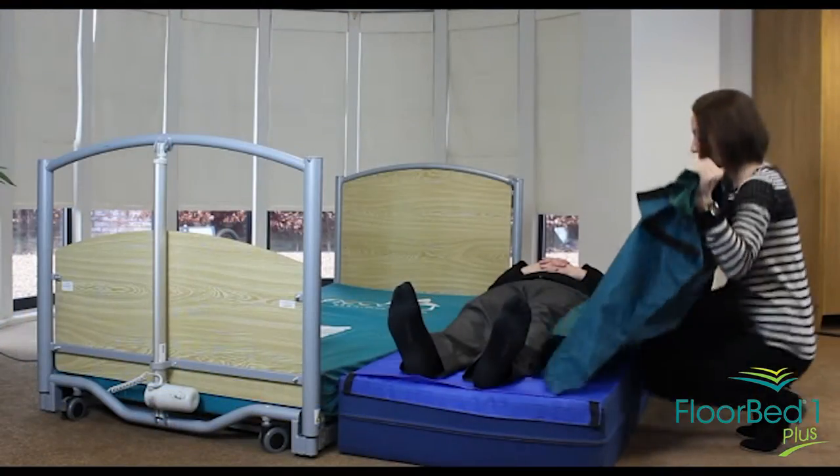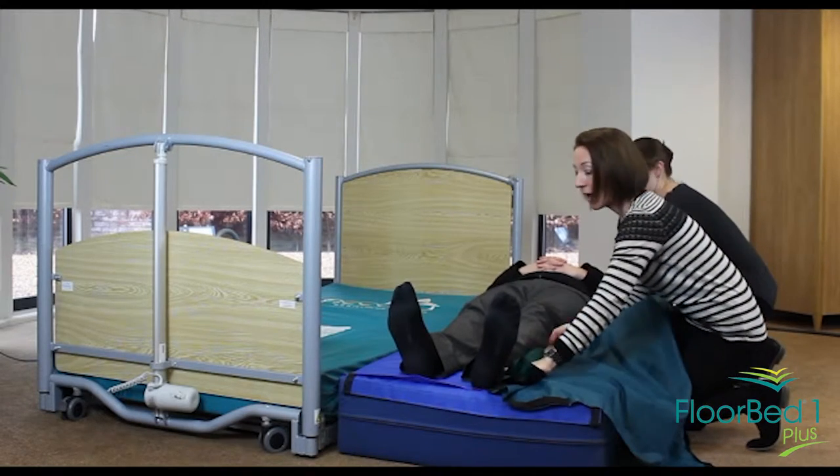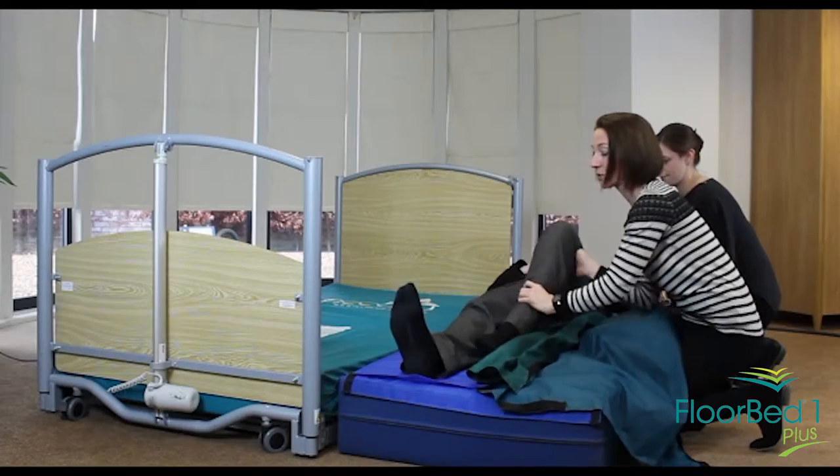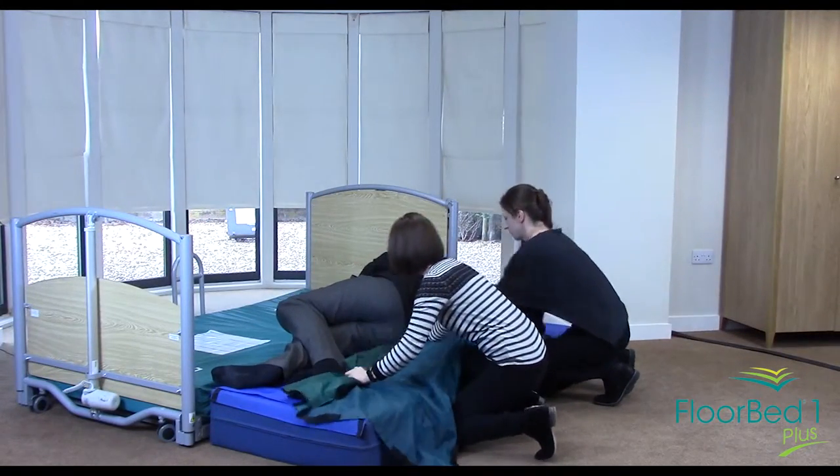We then come alongside the patient, lay the sliding sheet alongside the person, and then we're going to get ready to roll so that we can place the sliding sheet underneath.